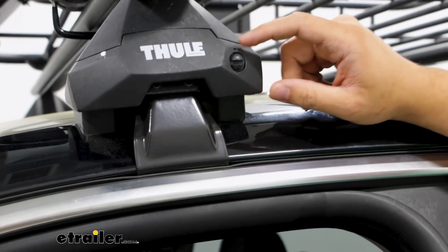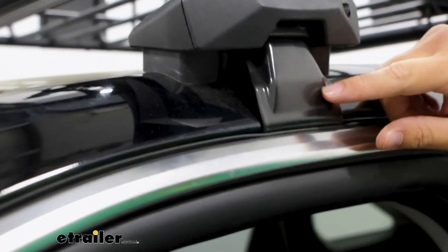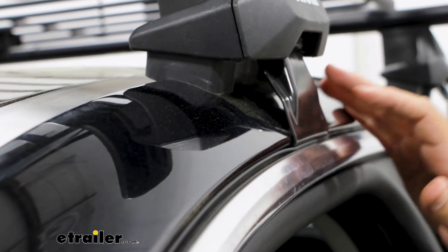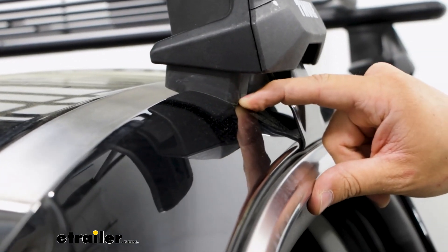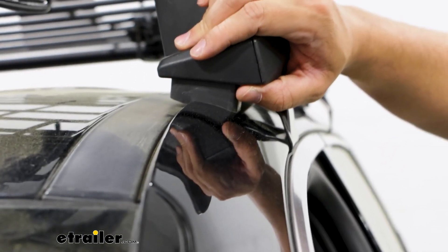The clamp connects to the inside of your tower and grabs onto the gutter of your roof. The fit we're getting now with this fit kit is really good. I'm a big fan of this because that rubber padding on the bottom is very flush — there's not any room for gaps, and this is really secured into place.